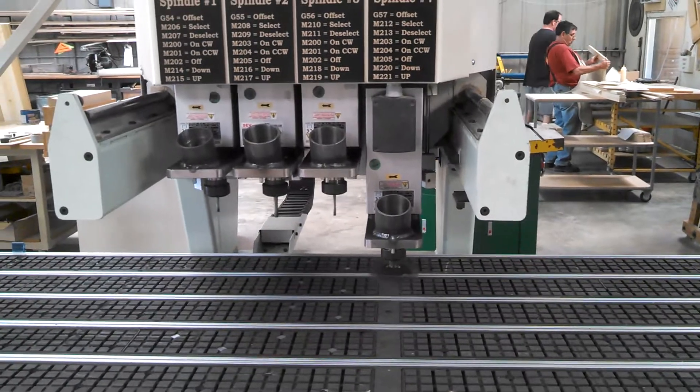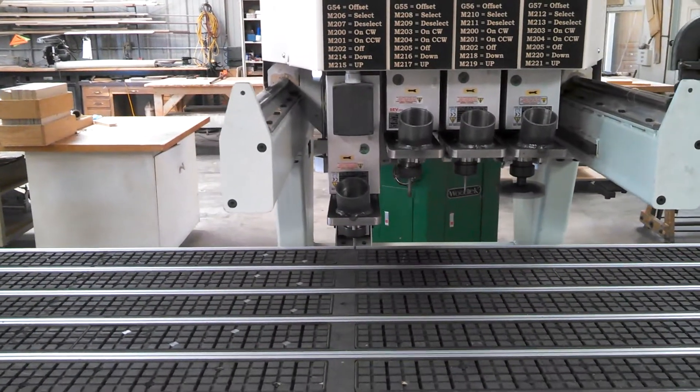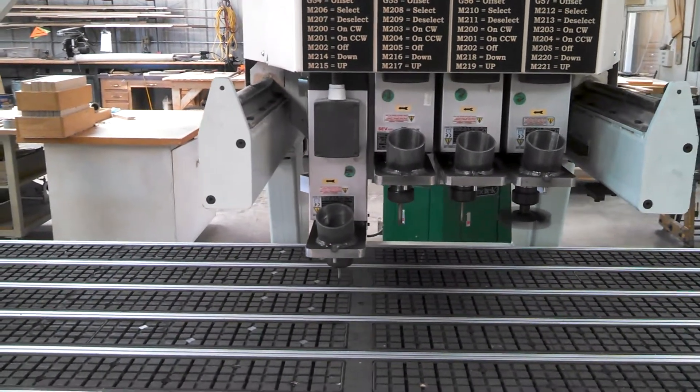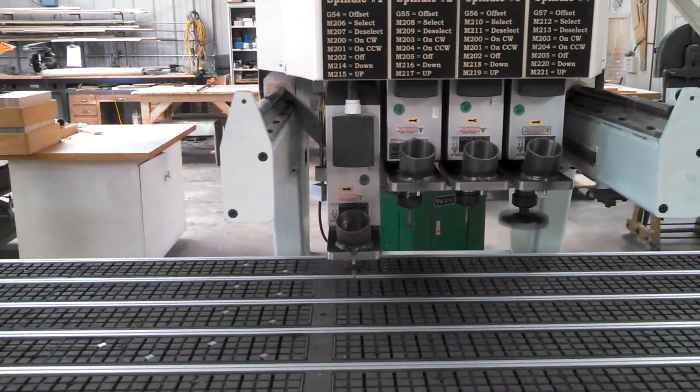We're going to go back to the first tool. You can see the offset changes. It's going to do the same process once more and then it will shut down.